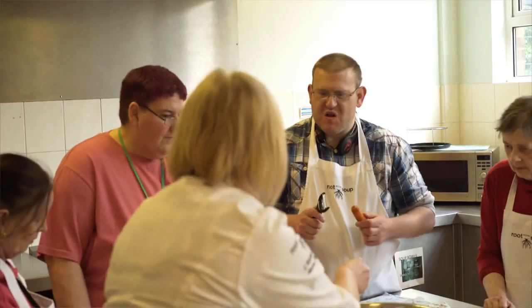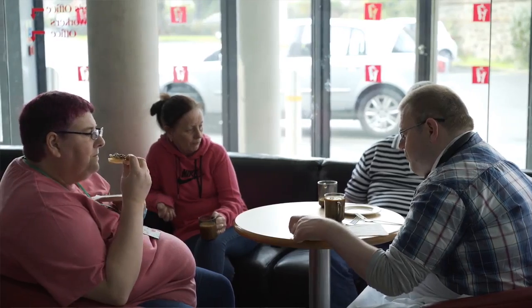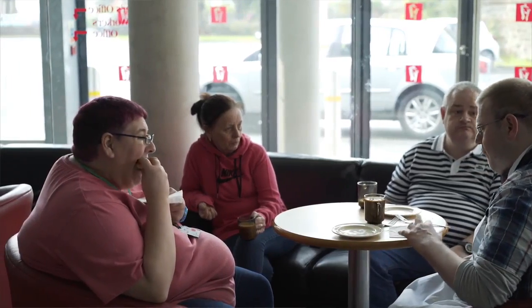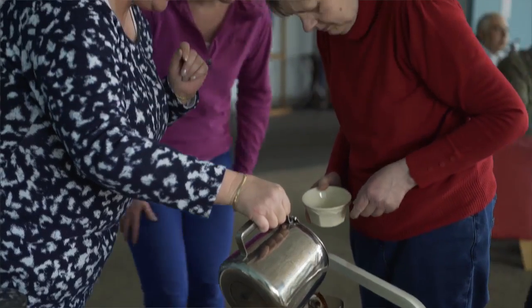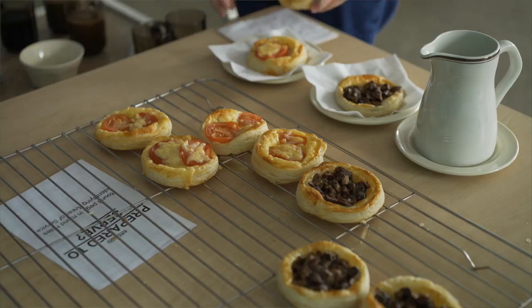The impact that I have witnessed personally in the kitchen setting — first of all, people have started to come independently, with independent travel to the project. I've also witnessed people actually trying foods that they said at the beginning of the sessions they don't eat, but when it came to mealtimes they're actually trying new things. We've also got feedback that they're trying it back in their own homes or centres.